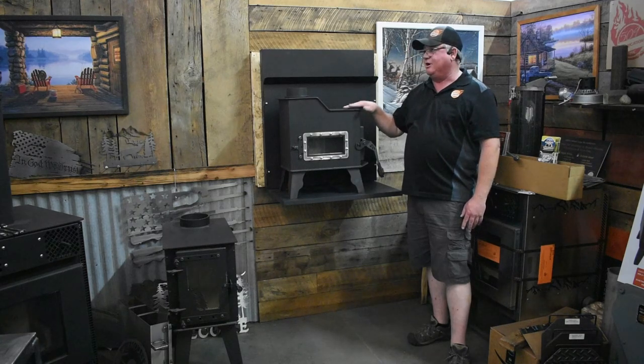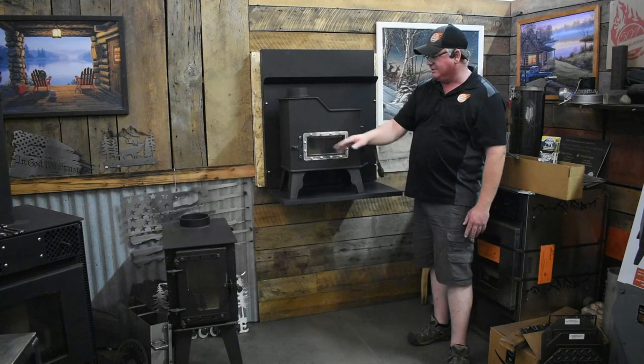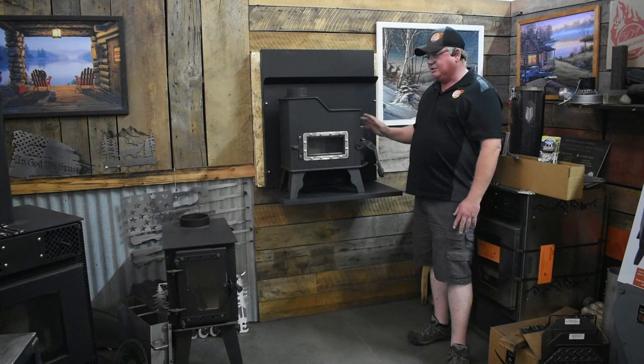The stove is all 3/16ths construction — the top, the front, the bottom, the sides, the door handle, the door, the hinges, everything.